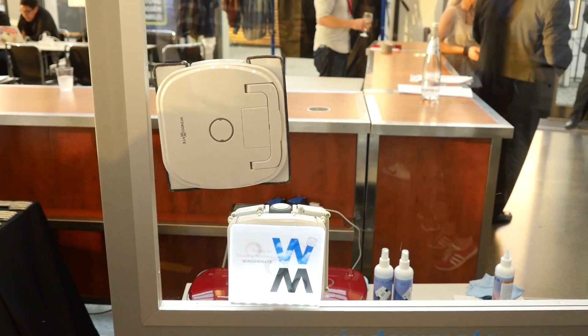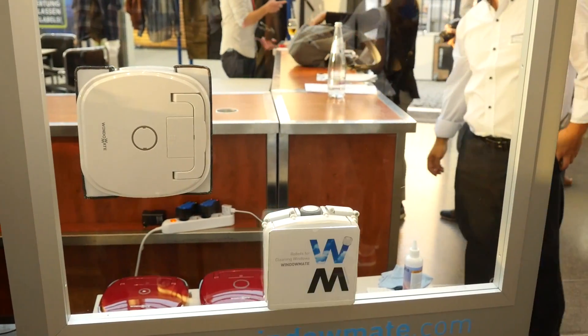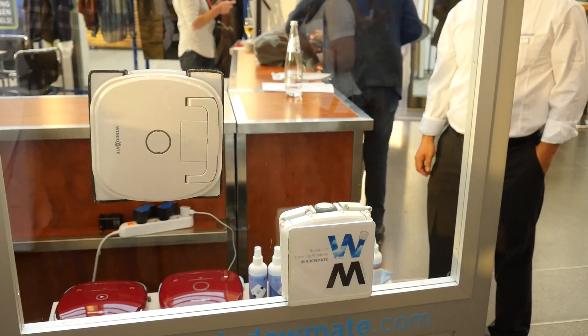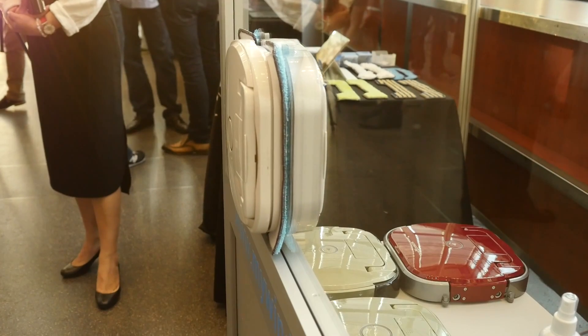Hey guys, Cam here from Pocket Lint and this is one of the most unusual products we saw at IFA 2016 in Berlin. It's called the Window Mate. It's essentially a robot that cleans your windows for you because why not?